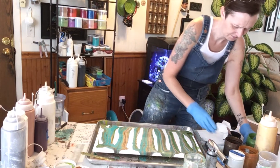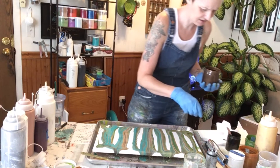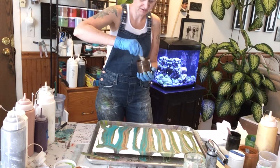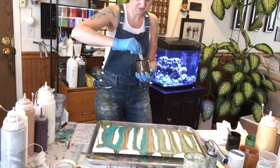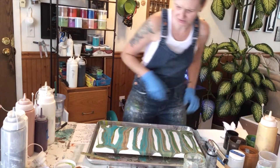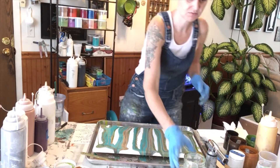And okay, my espresso will sink to the bottom, so it must be really thick. I just didn't notice. Oh yeah, real thick. Okay, that's all right. Nothing I can really do about that right now. Okay, let's do some torching.